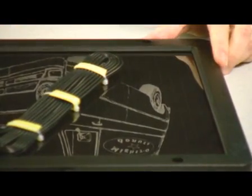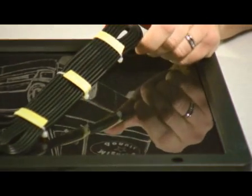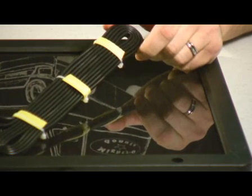Last but not least, you want a solar panel that can grab plenty of sunlight power and also has a long enough cord that you can mount it appropriately with a south-facing exposure.